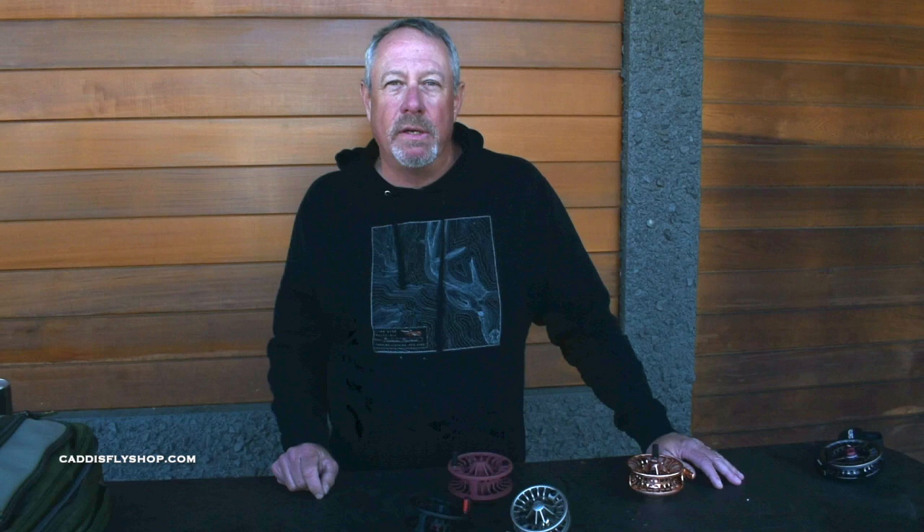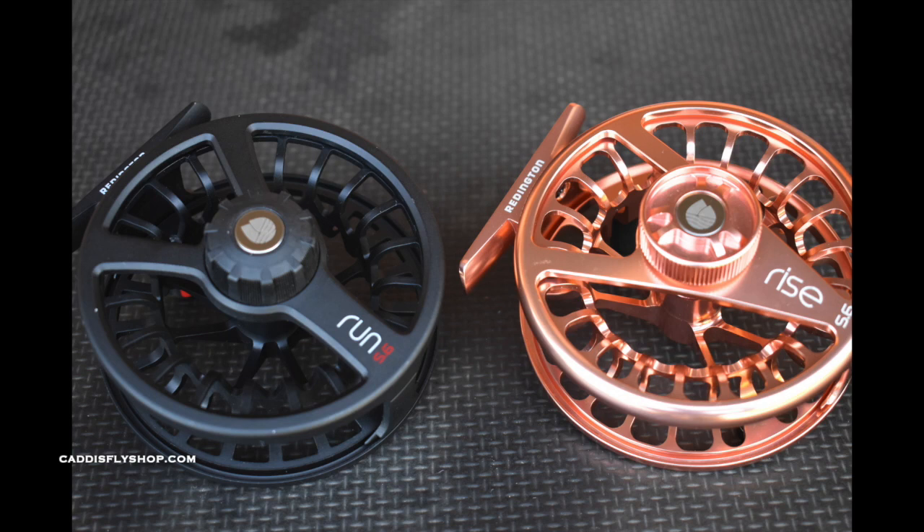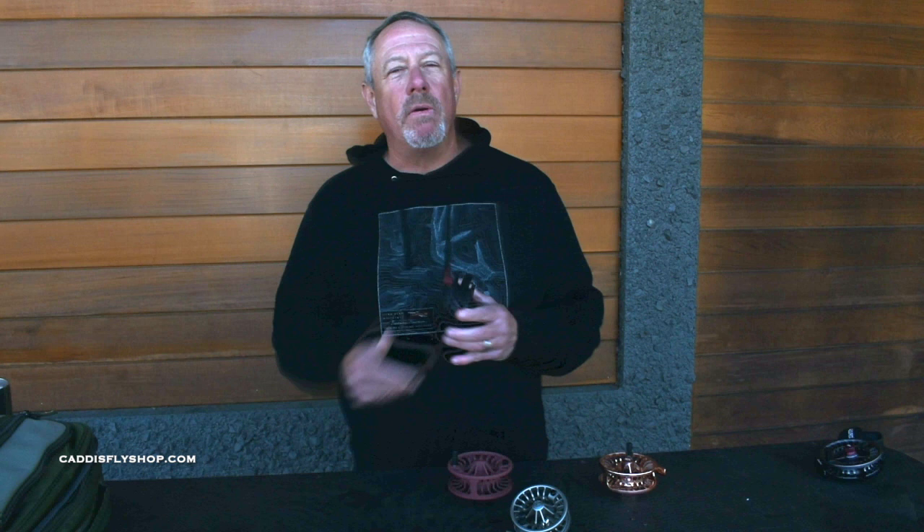The brand new reel to the Reddington collection is called the Run. The Run is a cast version of the Vaunted Rise, available in three sizes: 3-4, 5-6, and 7-8. The 9-10, the bigger size found in the Rise, is only found in the machined Rise reel, which covers the steelhead salmon size range.